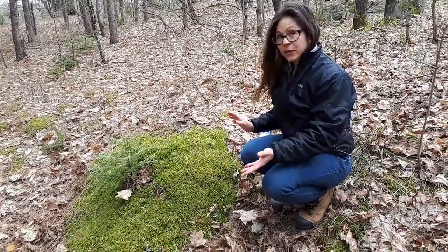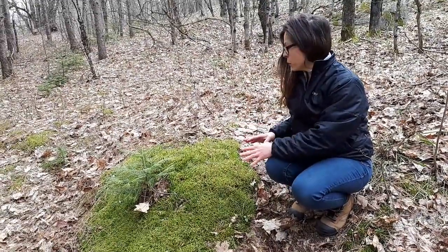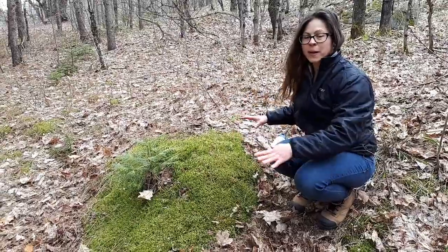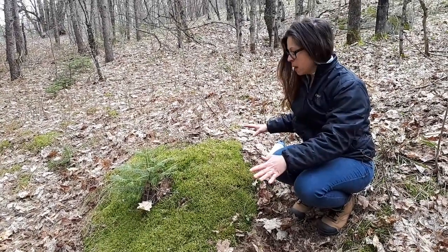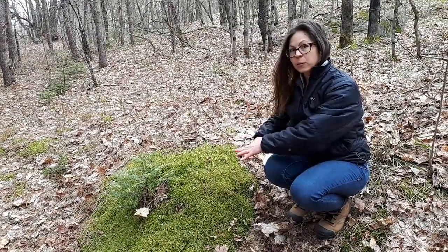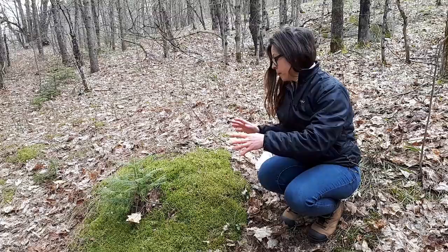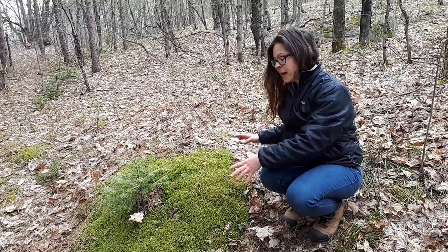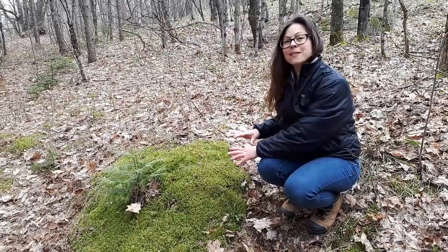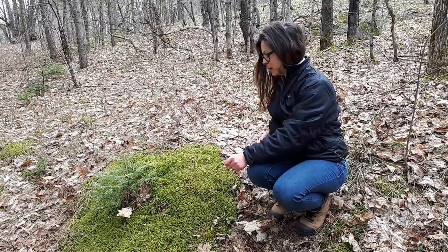From a distance, the first thing you're going to look for is the shape of the growth pattern. Pleurozium will grow in this big carpeted or mat formation. Sometimes there'll be different species of moss interspersed, but it will generally take over a nice large area. We've got a nice clump here. At Bryomonitoring Canada, we would refer to this as a moss beard, and we want to look for a nice big moss beard when we're doing sampling.